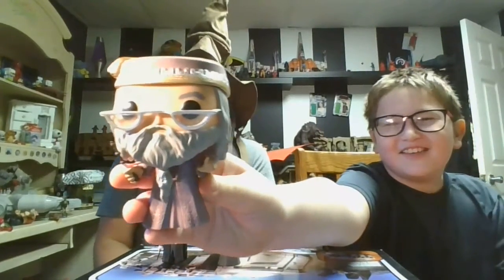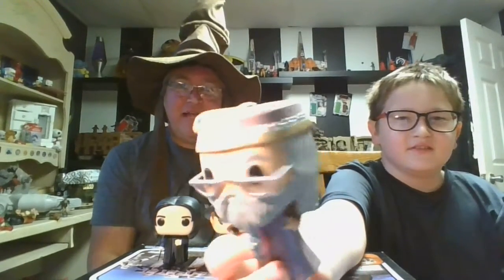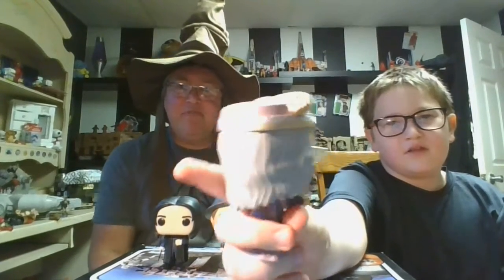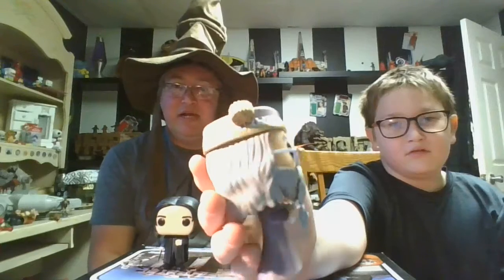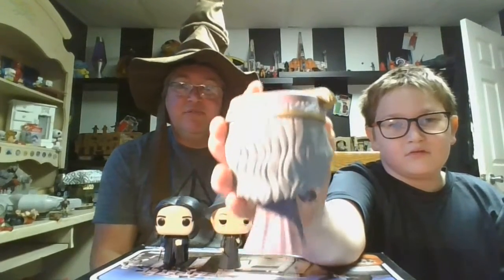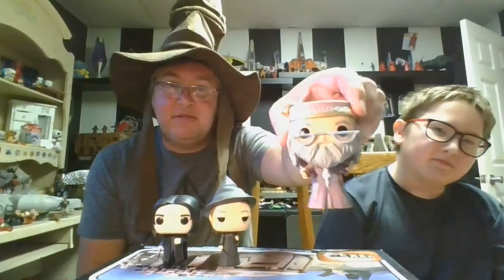Wizard Dad is now holding Dumbledore. He has this extremely crazy beard. This isn't my favorite outfit for Dumbledore — this is kind of his fancy dress outfit, with white hair and his little hat. After the second Harry Potter movie, unfortunately we had a change in Dumbledore, and I'd really love a figure based on the original from parts one and two — he was definitely my favorite.